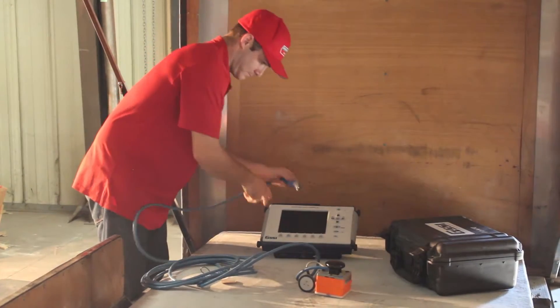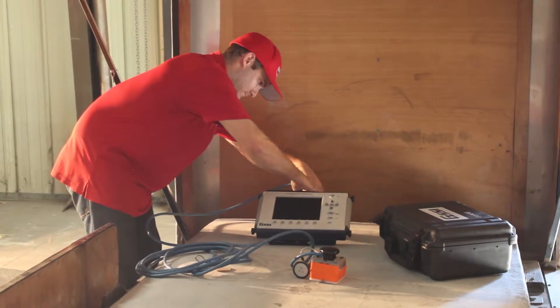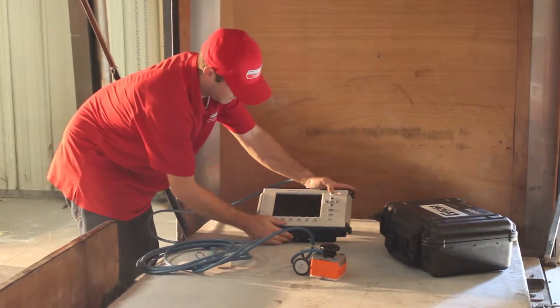As you can see, the POM antenna has only a single cord, unlike the 1600 megahertz standard antenna. Let's go ahead and hook it up and see what it looks like.